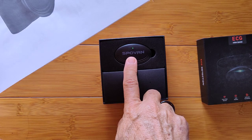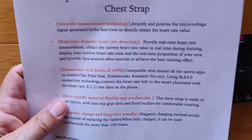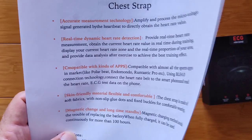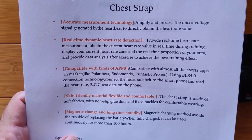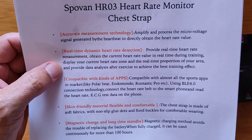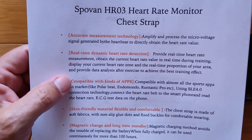It looks a little bit oval compared to the picture, and there's a band in here. Overall, it is accurate measurement technology. It'll amplify and process the micro-voltage signals generated by your heart while you've got this thing wearing it literally around your chest. Real-time dynamic heart rate detection — that's going to be from the electrical signal, not the optical kind like you see in the watches you wear on your wrist, so it's got that higher accuracy to it.